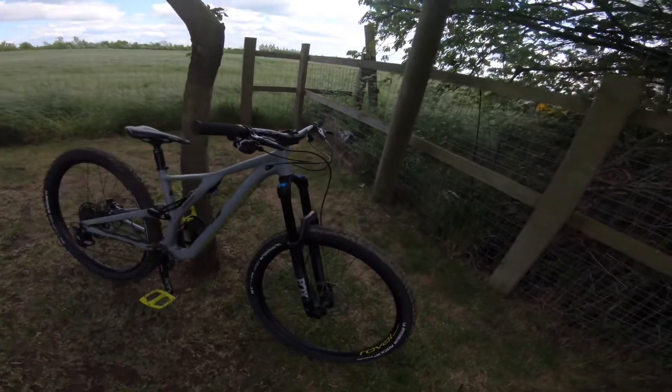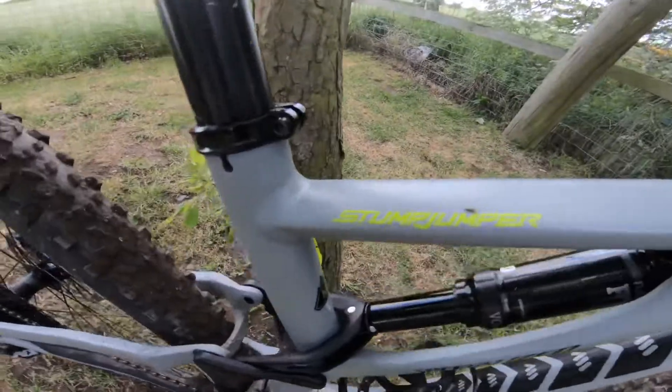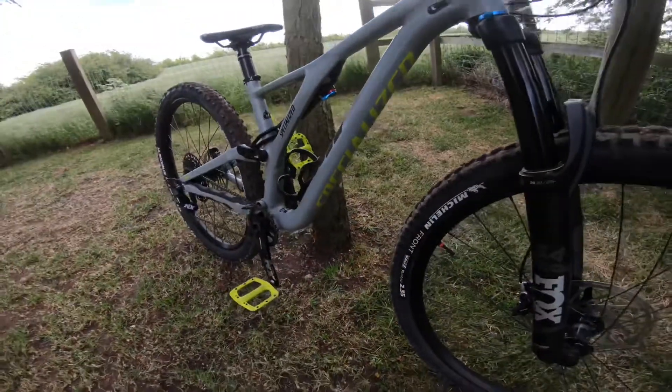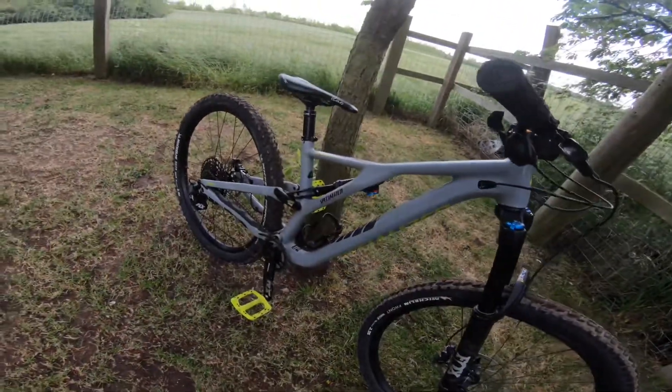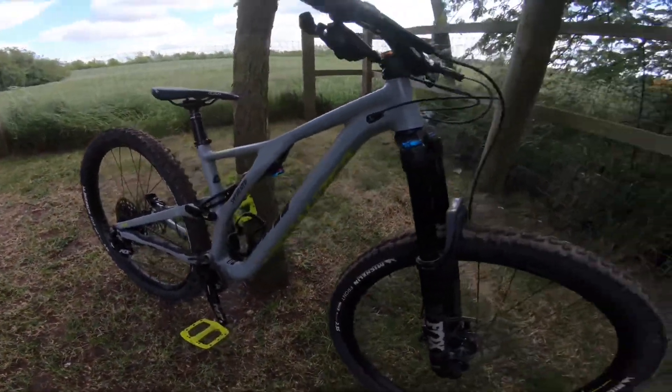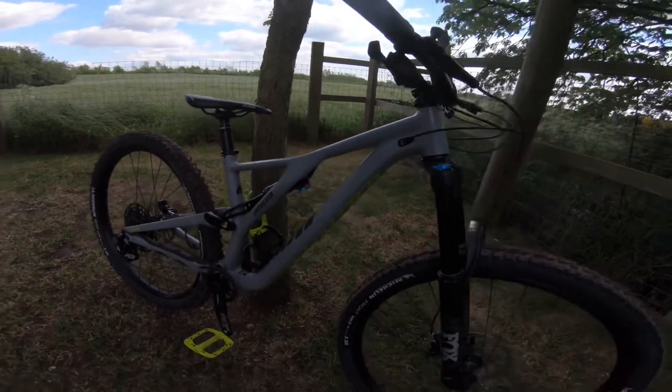I'm going to go through all the specs on this bike. It's a Specialized Stumpjumper, as you can see — 'Stumpjumper' and 'Specialized' are written right there underneath. This is the aluminium frame and it's actually really, really good. I really like the frame on this; it seems really strong from what I've seen in videos.